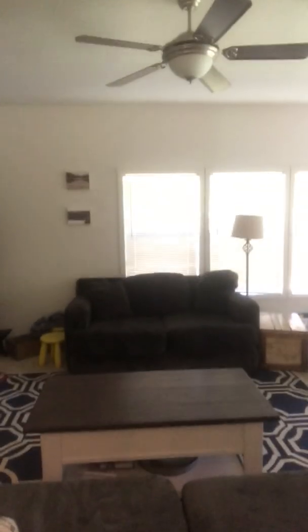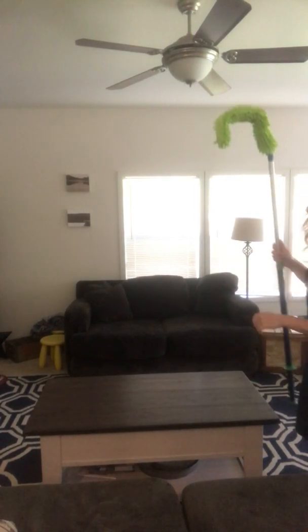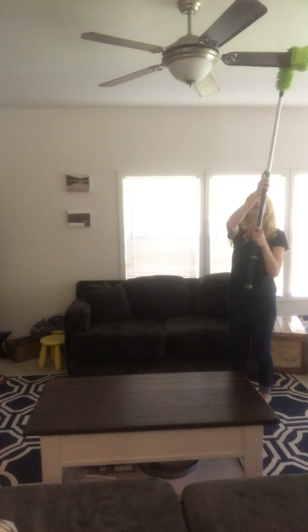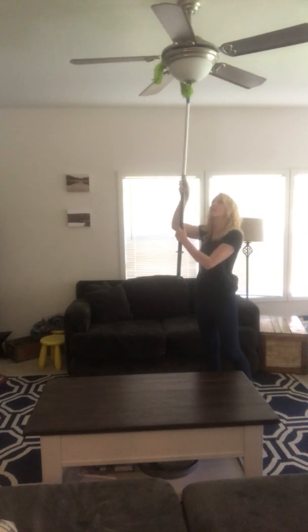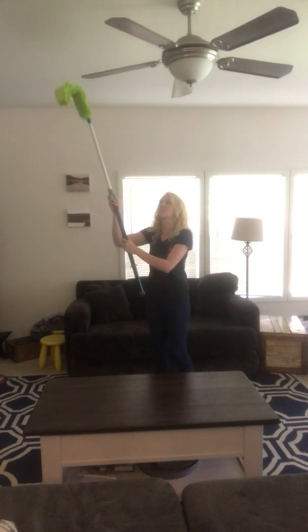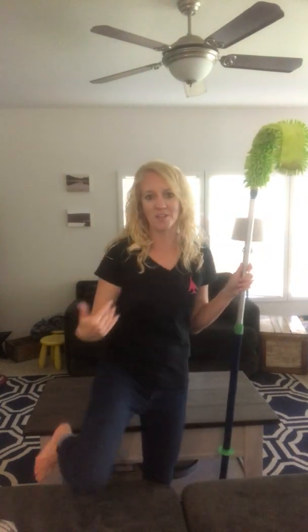I'm going to quickly show you what I'm talking about with my ceiling fans. So how often do you guys dust your ceiling fan blades? They're so hard to get to. You don't want to have dust falling on the floor as you're dusting and going into your mouth. This is going to grab, trap, and hold all of the dust from your ceiling fan blades — super fast, super easy — and it's going to trap it into the Enviro Wand and not drop it down on whoever's sitting below.